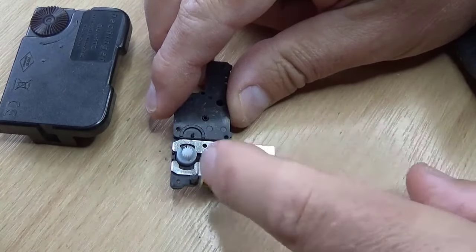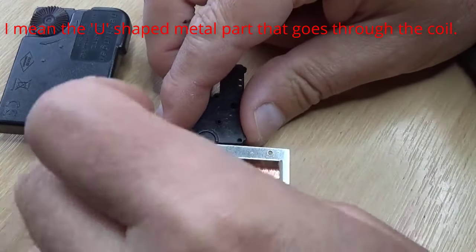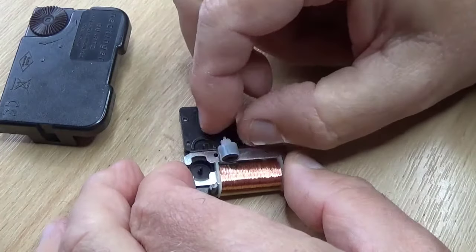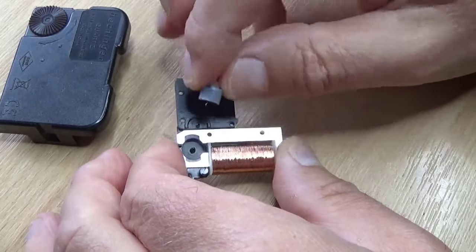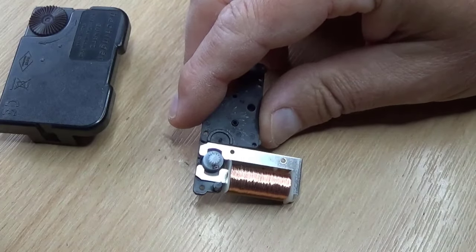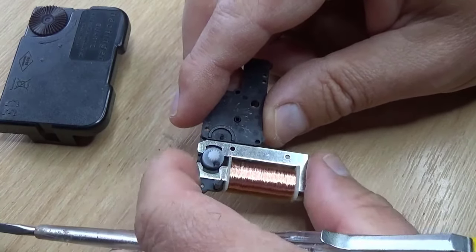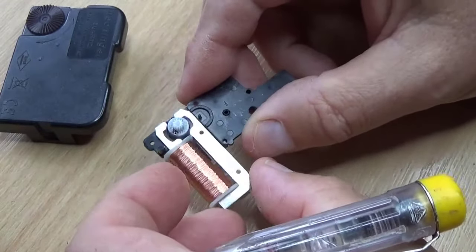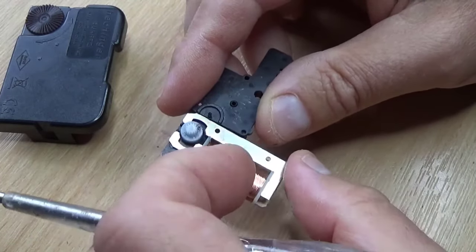So this coil and this bit of wire and this little thing essentially form an electric motor. That has just got a magnet on the bottom, and there's a magnet down in that little hole there. So with no power applied, these two magnets want to line up. It'll flip into one of two positions.